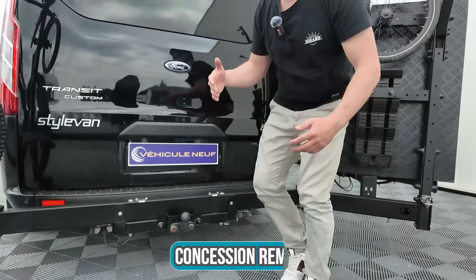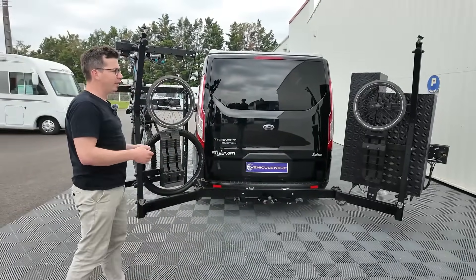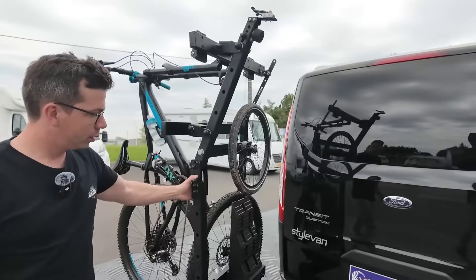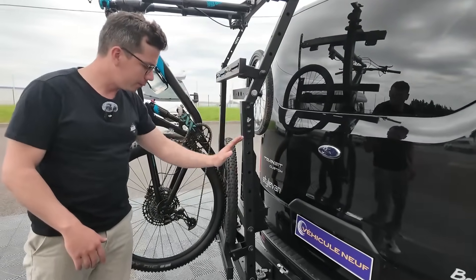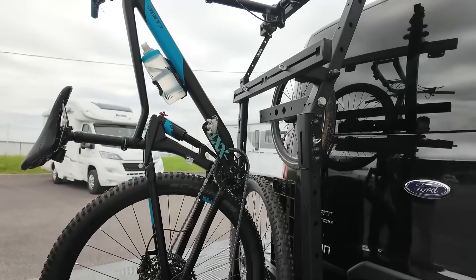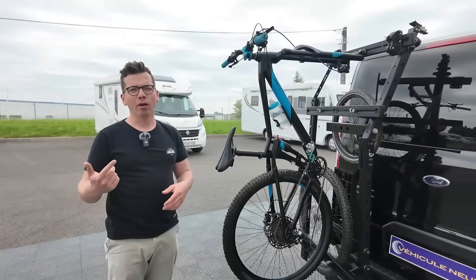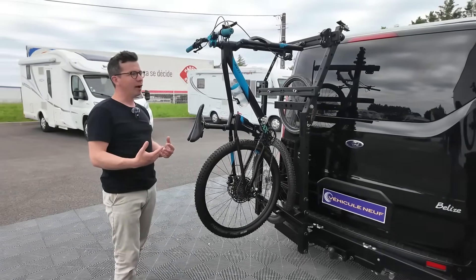Le but premier, c'est d'avoir quelque chose qui est ouvrant : je stocke du matériel mais j'accède à mes portes. L'autre point intéressant, ça va être la modularité du système. Par exemple, sur le bras de gauche, on va se retrouver avec un équipement qu'on appelle des simulbars. En fait, c'est tout simplement — on simule des barres de toit. Grâce à cet équipement, je vais pouvoir fixer soit mon vélo, soit mes skis, soit mon snowboard, soit une poussette. En fait, libre à vous de fixer n'importe quel accessoire dessus.